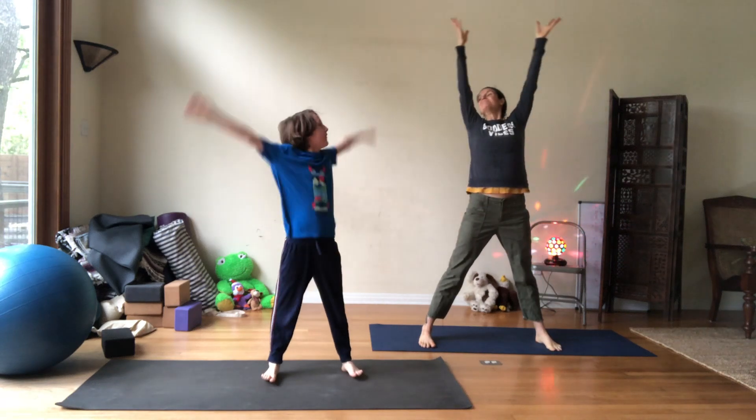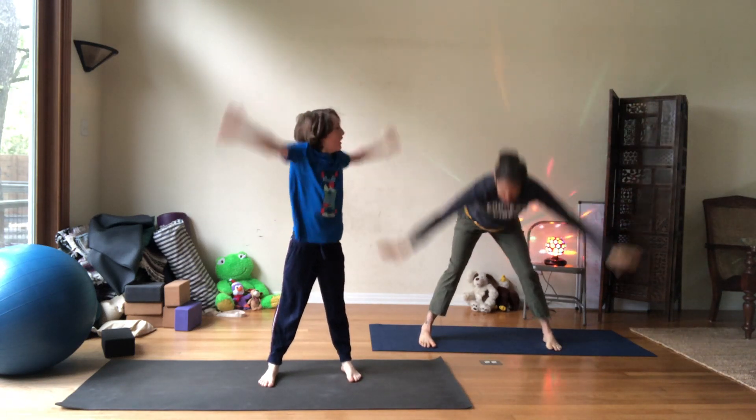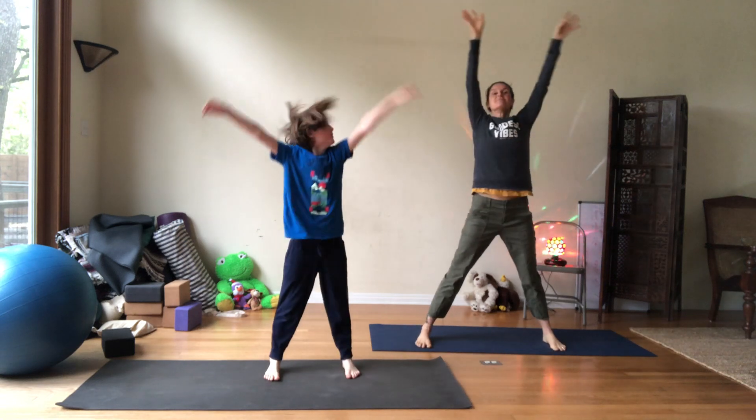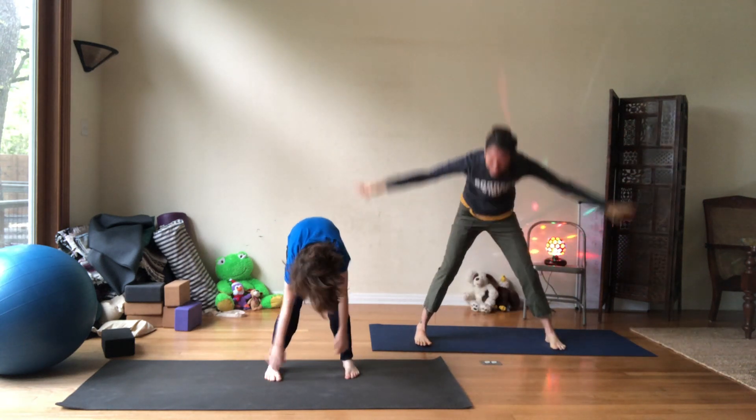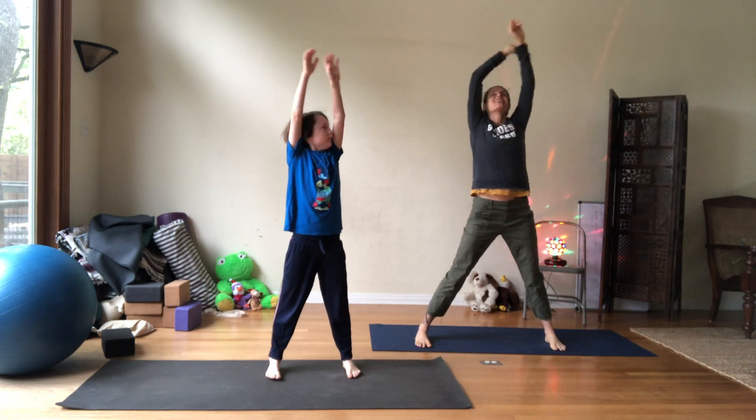Inhale, and exhale — reach down, touch your toes. Inhale up, exhale, reach down, touch your toes. Good. Inhale up, exhale, reach down, touch your toes.